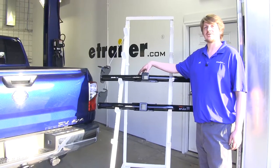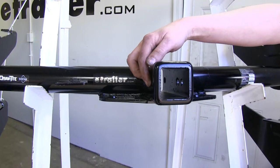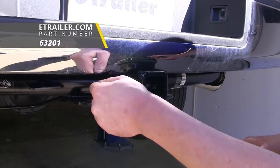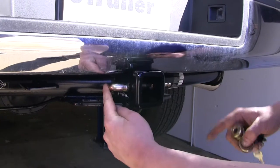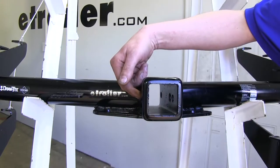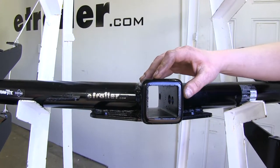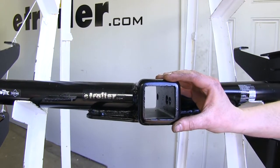The DrawTite has a couple of extra features that Curt's is missing. It has an extra hitch pin hole which allows for the use of a J-pin. A J-pin acts like a hitch pin and clip; however, it also acts as an anti-rattle device. The other pin will go in and press against whatever accessory you have in your receiver, locking it tight against the side and reducing any rattle.